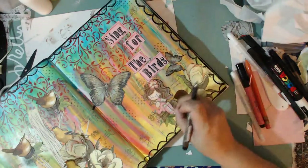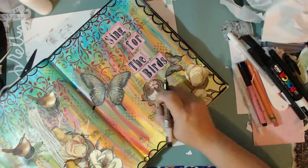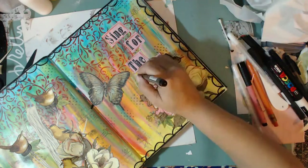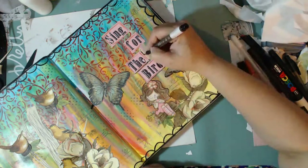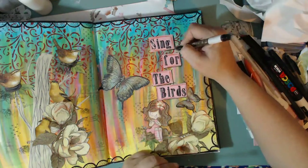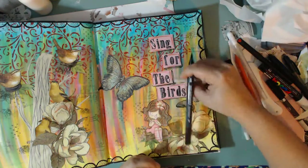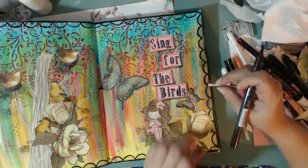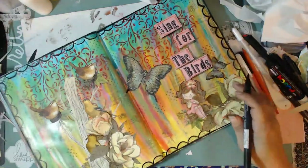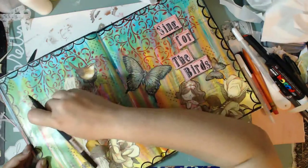Now I'm just darkening some of the edges with a black marker — it has a nice fine tip so I can get into all those little edges, trying to make certain elements stand out more. I'm going around the whole sentiment and then shading in the tree with some black. I really love how that tree came out — it looks bland at first, but when I start adding the black Memento ink on it, it looks wonderful.